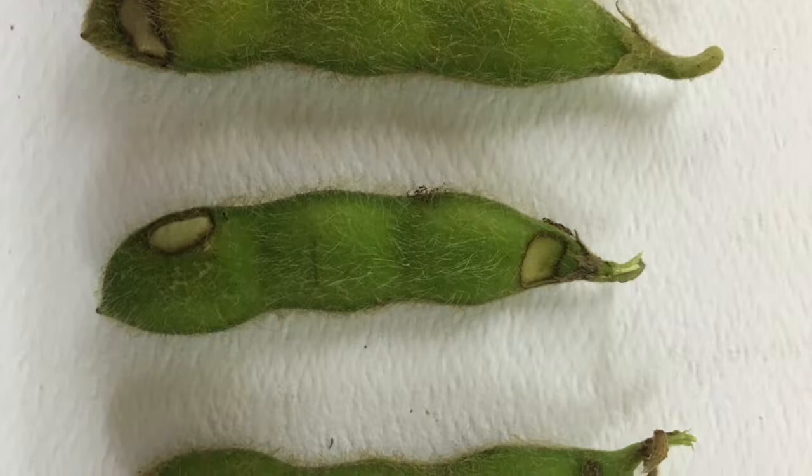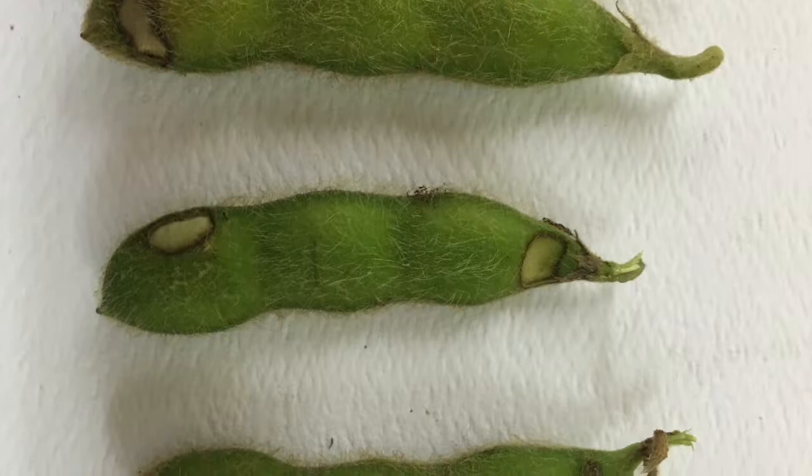Check 10 plants throughout the field, look at all the pods on those plants, and if 10 to 15 percent of the pods have feeding damage and the beetles are still in the field, you're at a treatment threshold.